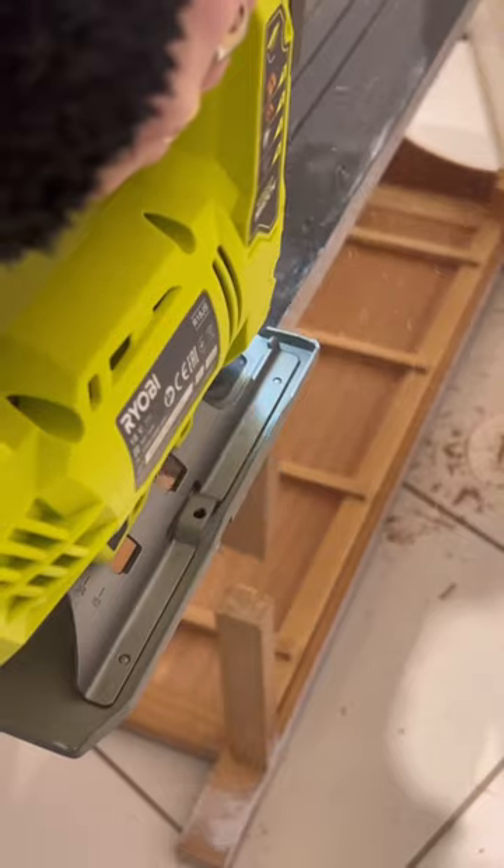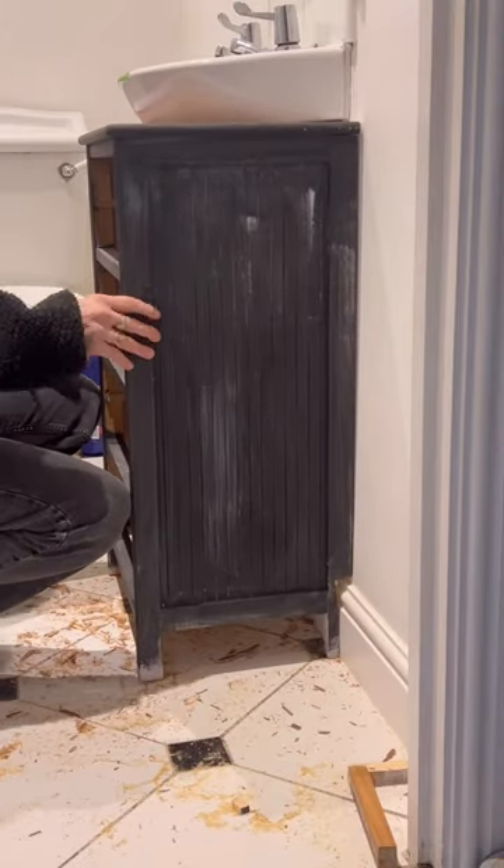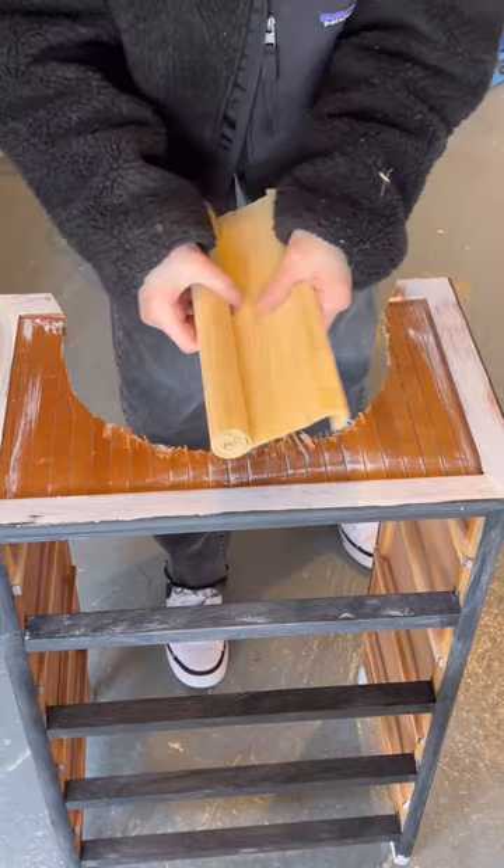Actually, it looks so much better. So then I scribed the back of the cabinet and I cut out the back so it would sit flush against the wall. The wall is crooked, so it will be wonky, but it looks better than it did.